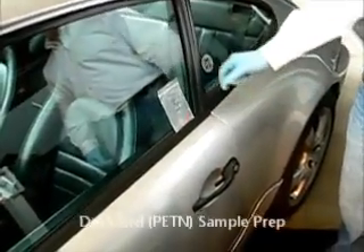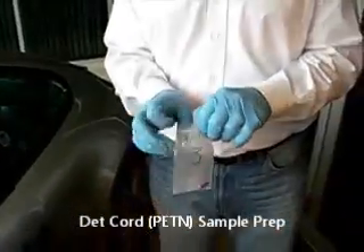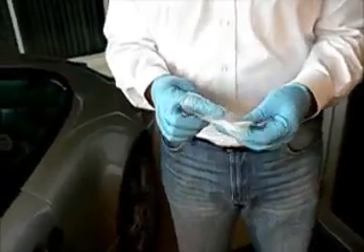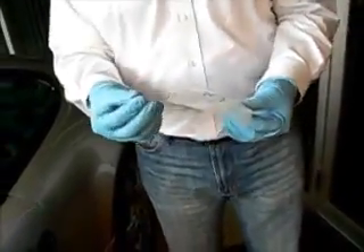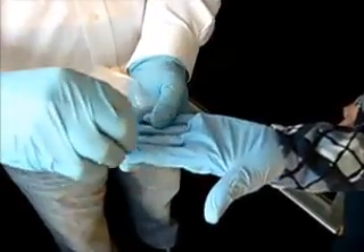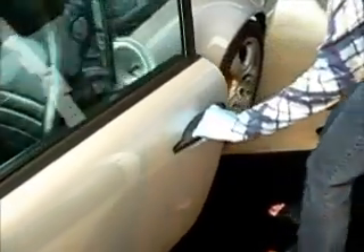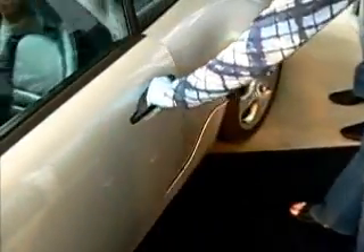Now we're going to prepare sample number three, which is the det cord with active ingredient PETN. We'll open up the bag and remove a small sample of det cord. Kelly will put just a little bit from the end, smear it on there, and roll the det cord in her fingers a little bit. Then she'll go and open up the door handle and apply the trace sample to the door handle.